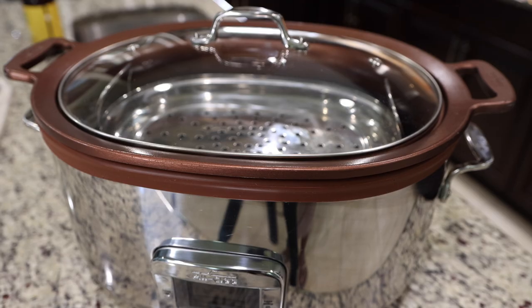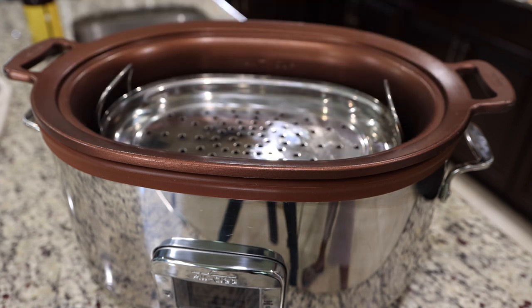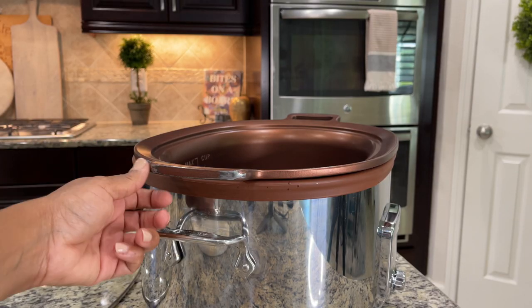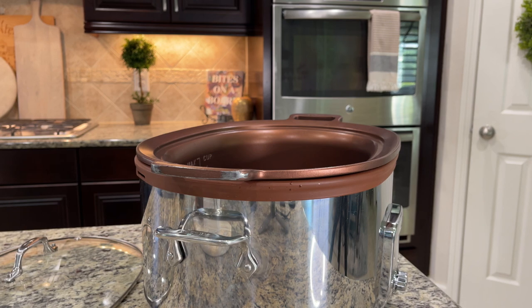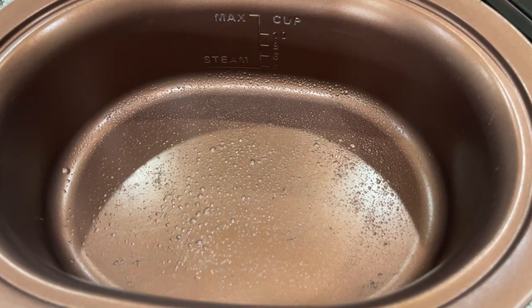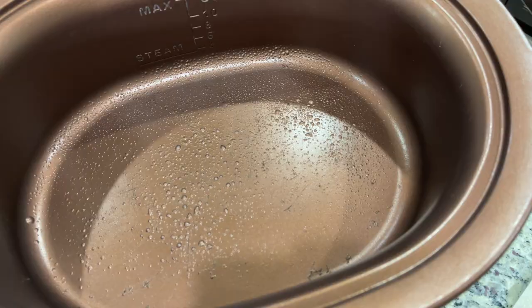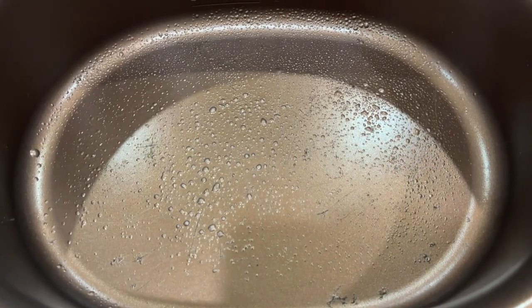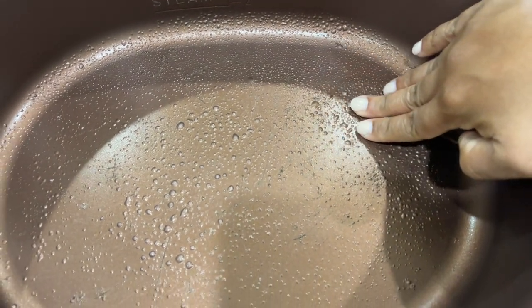All of these features are what made this product my go-to crock pot — that is, until I had to replace the insert not once, not twice, but three times. The first time, the finish started rubbing off the handles, but thankfully it was under warranty. The next two replacements were due to that beautiful non-stick ceramic coating literally bubbling up and melting off into my food. Yep, not once but twice. And at a $300 price point, it's an absolute no for me.